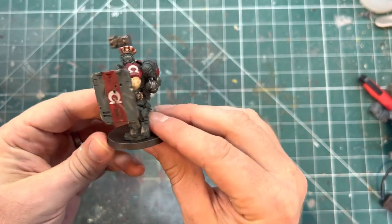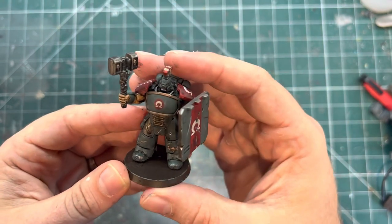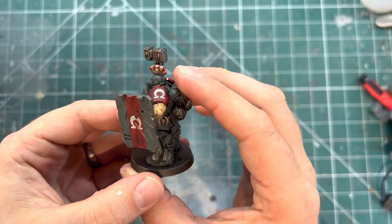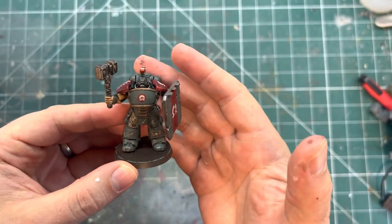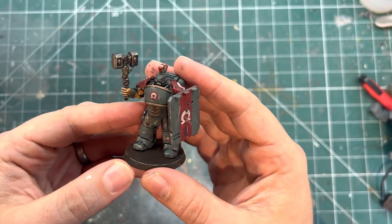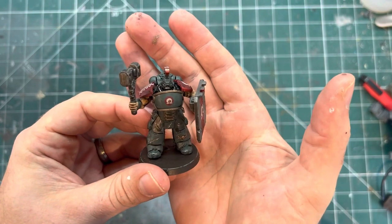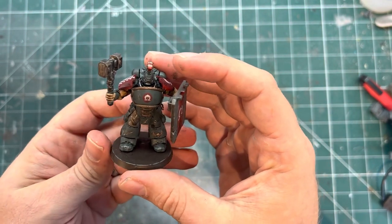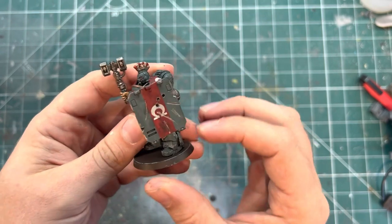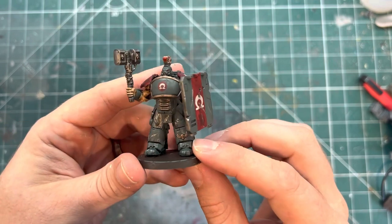I'm going to do some comparisons now so you can see how he looks against an Intercessor and an Imperial Guardsman. Thanks ever so much for watching — if you've enjoyed the content please consider liking and sharing, it really does help my channel grow. And if you're not already subscribed, consider giving me a sub — there's plenty more on the way. Let's go to some direct comparisons now.